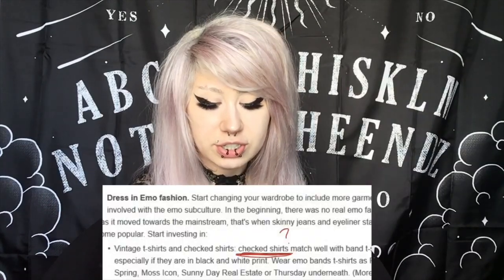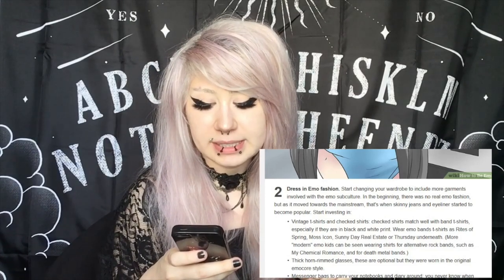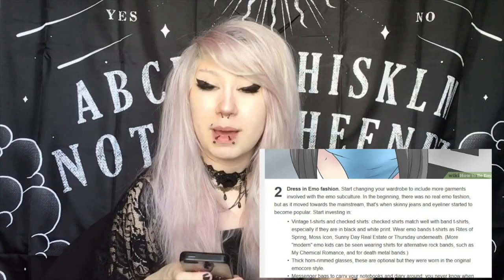Number two: dress in emo fashion. Start changing your wardrobe to include more garments involved with the emo subculture. Vintage t-shirts and checked shirts — wait, isn't it checkered? I think they meant to say checkered and not checked, because checkered is like plaid. Wear emo band t-shirts such as Rites of Spring, Moss Icon, Sunny Day Real Estate, or Thursday Underneath. Why do I not know any of these bands? More modern emo kids can be seen wearing shirts for alternative rock bands such as My Chemical Romance and for death metal bands.